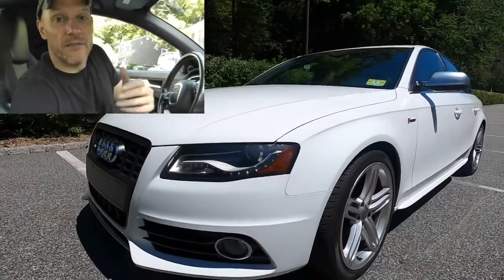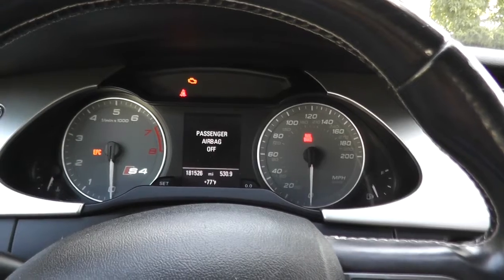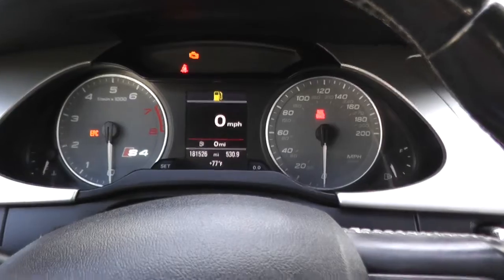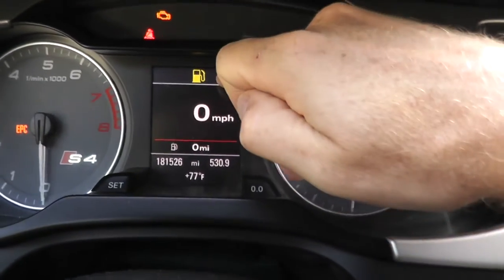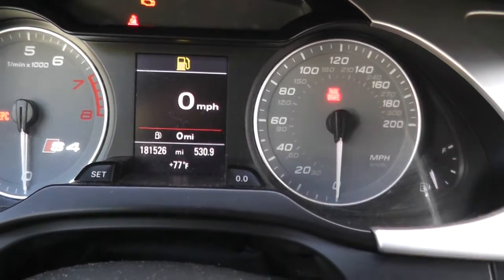Here we are with the 2011 Audi S4. Just yesterday I was driving around town and this alarm went off on the gauge cluster. There are two things happening: the fuel tank symbol is on, and the gauge itself is showing there's no fuel in the tank. I know there's plenty of fuel because a few days ago I added fuel and I was roughly between half and three quarters of a tank, so that's not the issue.